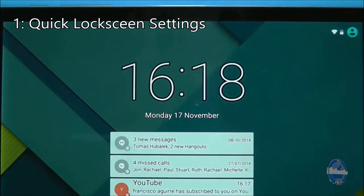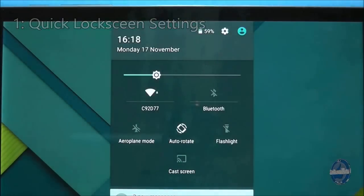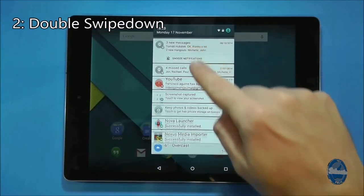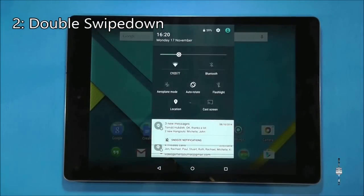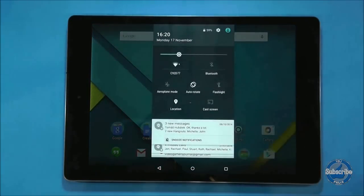On the lock screen, if you swipe down from the top of the screen it will display quick access to various settings. When the tablet is unlocked, if you swipe down it will show notifications. Swipe down again to display quick access to the settings. This is the same as a two finger swipe down.